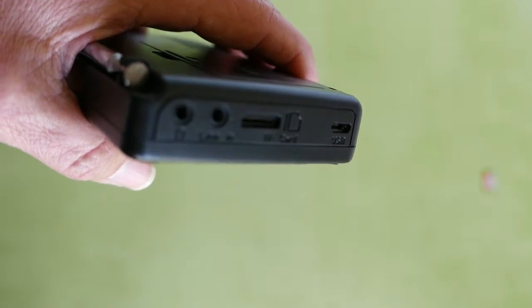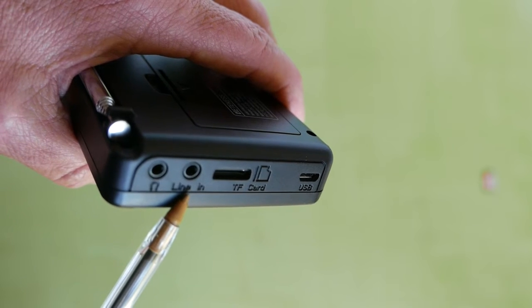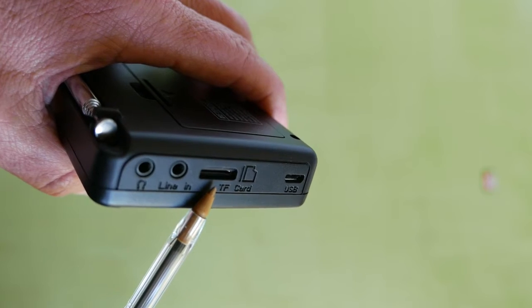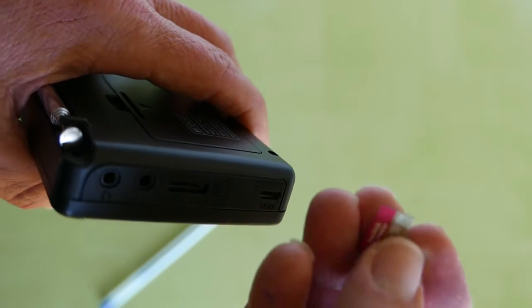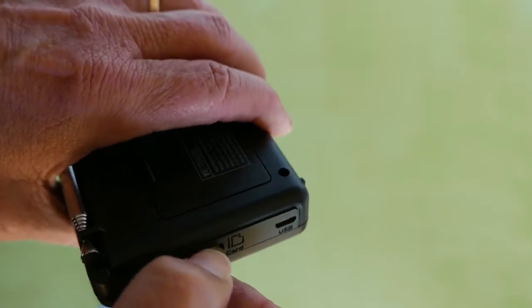If you look on the side of the radio, we have the headphone jack, a line in, and a TF card slot. A TF card is a micro SD card — they used to call them TF cards, now they call them micro SD cards. This is so you can play MP3s or WMA sound files on a micro SD card.